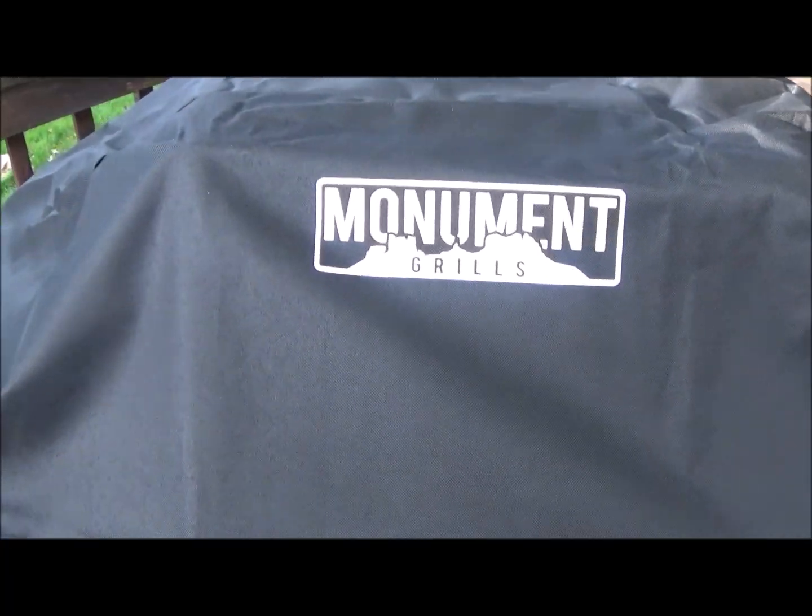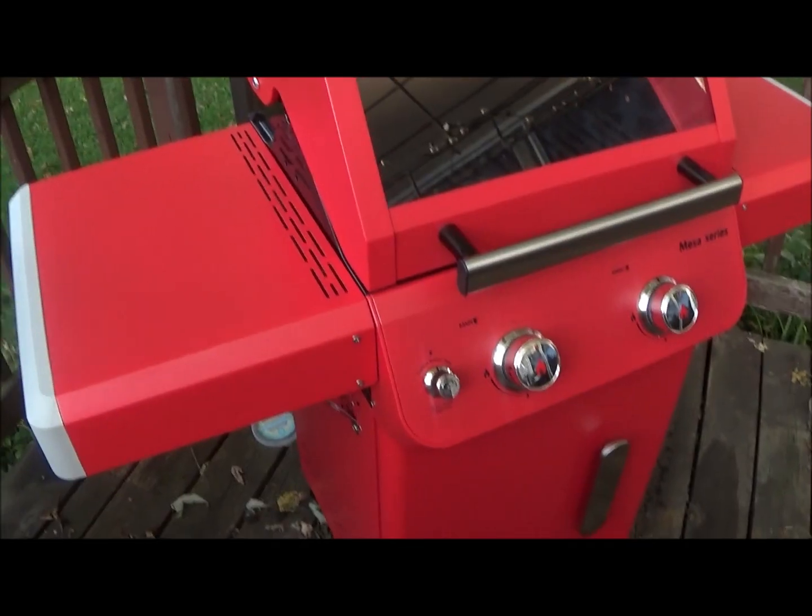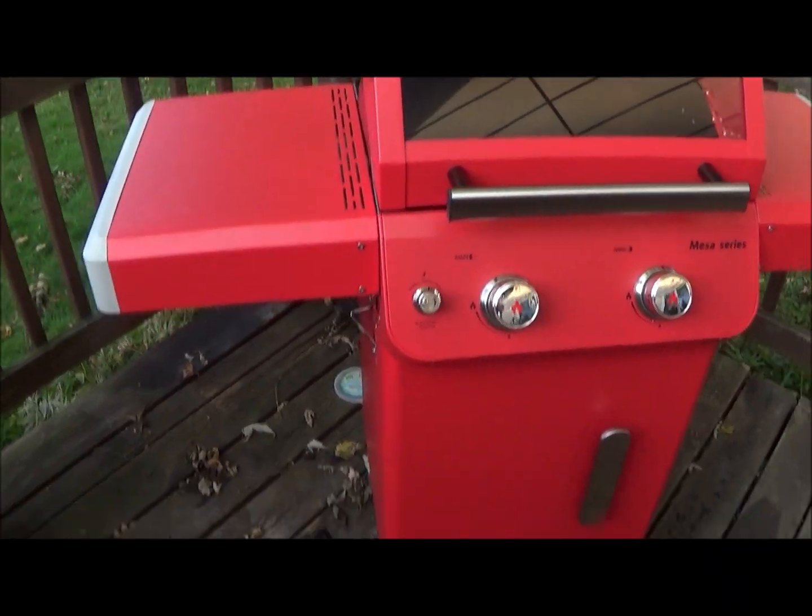I want to show you that this grill can do more than just burgers and hot dogs. We're going to do a burn-off first and talk about the quality and price range. It comes with a beautiful cover - this ain't no cheap cover, this is heavy duty. I've gotten covers for my little Pit Boss that are really paper thin. This thing's built to last. Let's take this off.